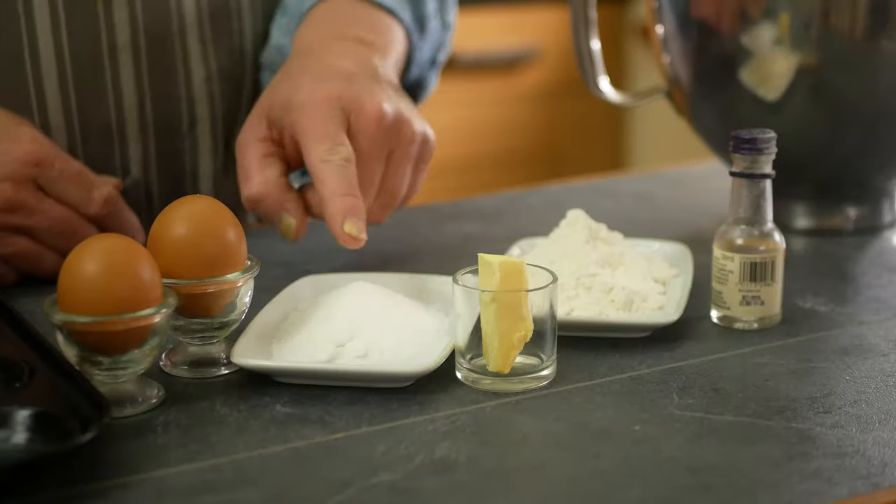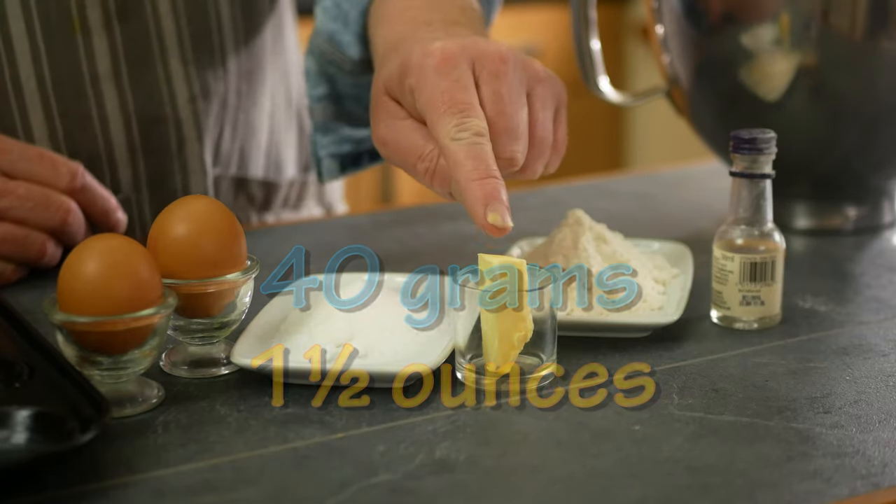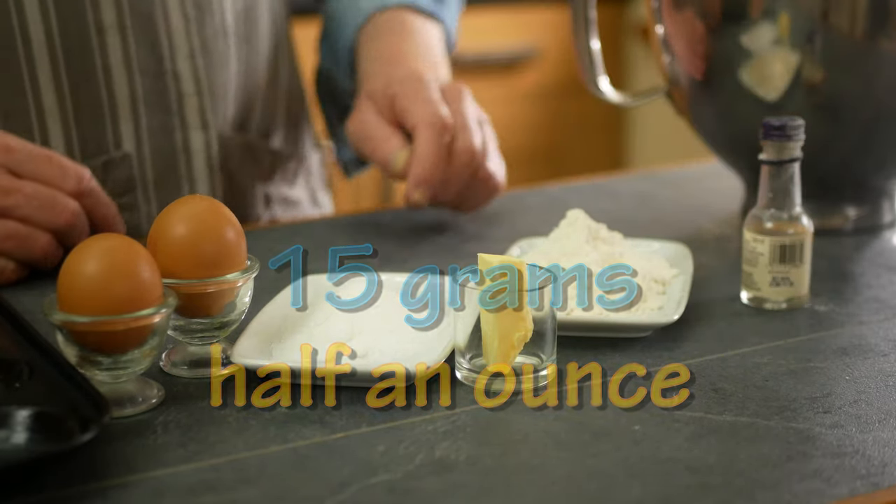To make the biscuity cakey base I've got two eggs, 40 grams of sugar, 40 grams of plain all-purpose flour, 15 grams of butter which needs to be melted, and a couple of drops of almond essence. It's best if you use caster sugar, but I've got granulated sugar and I'm pretty sure that'll work just as well. This kind of sponge is something like a genoese or a fatless sponge, even though it's got a bit of butter in it.